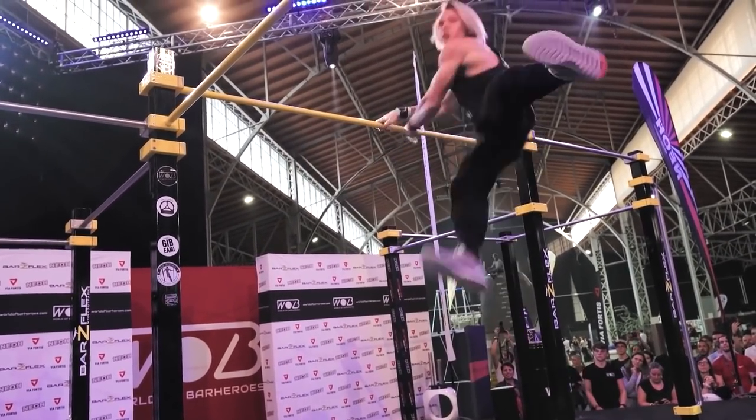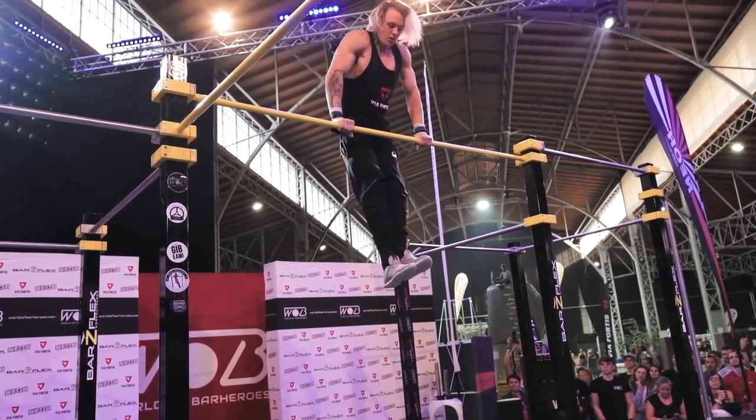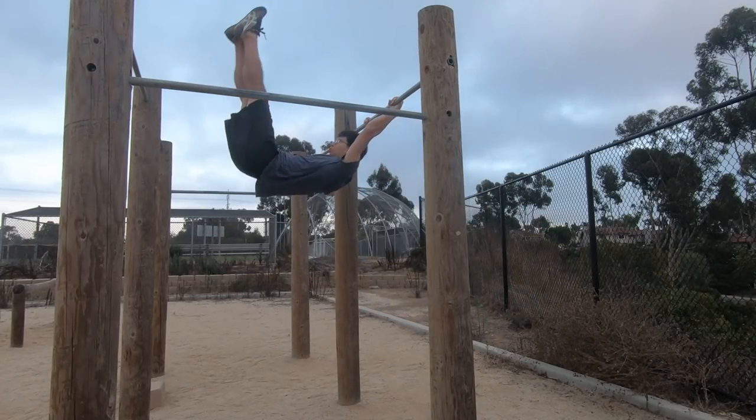I watched as many dynamic muscle up tutorials on YouTube as possible, but none of them explains how to do it with the huge momentum coming in. I watched people doing it in competition highlights again and again, but it was still hard for me to understand the movement.